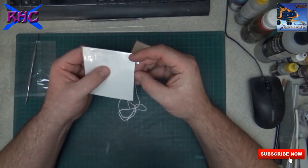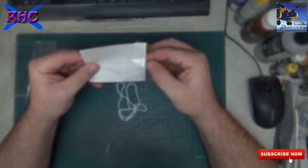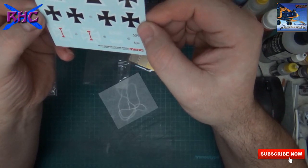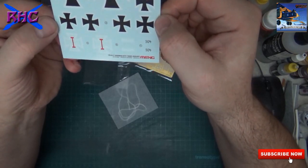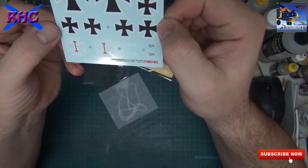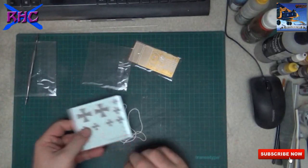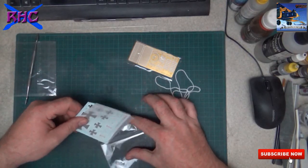So the decals - they are very nice, printed by Cartograph. If you know Cartograph, you know they will be nice. No carrier film - just a little bit on the name and number, but on the rest nothing - so that's very nice.